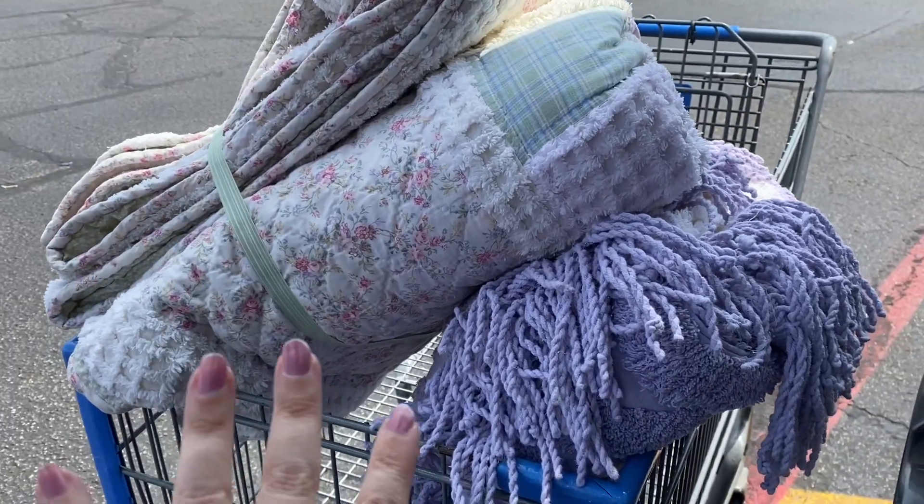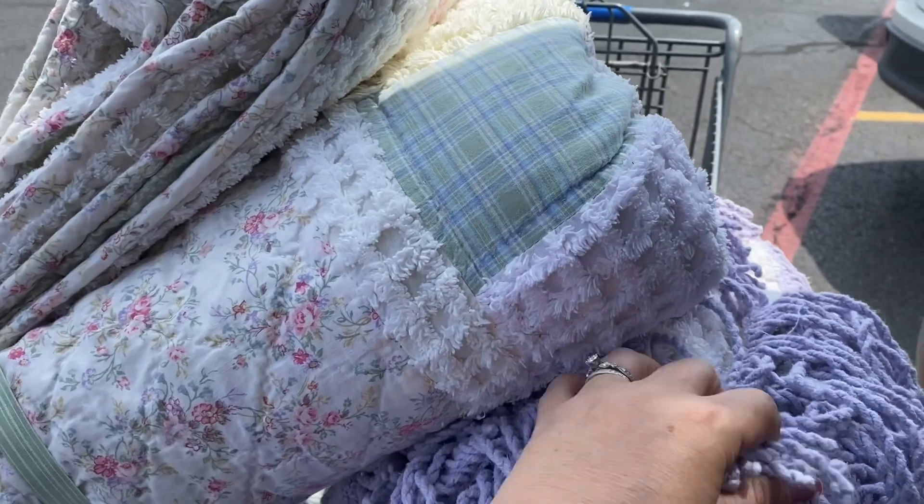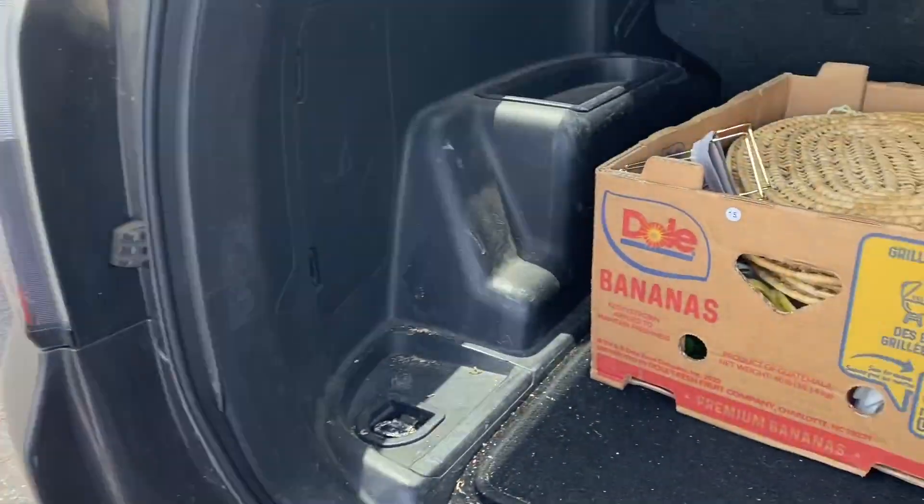Hey guys, Marcia here! Today I am loading some stuff up into my booth. I have sold over a hundred dollars my very first week and my booth is still somewhat empty, so I'm now motivated to get some more stuff in. I'm taking some quilts, some shabby chic Chanel quilts in, and then this box of stuff.